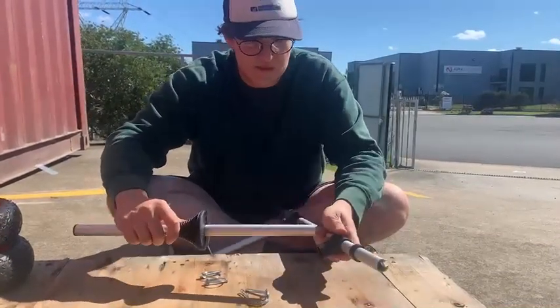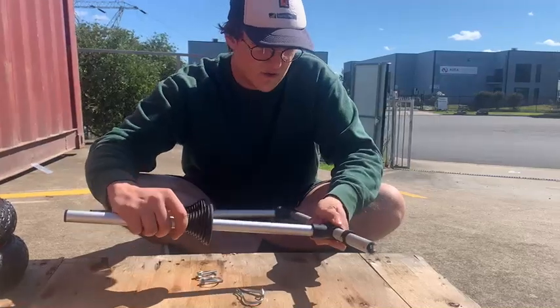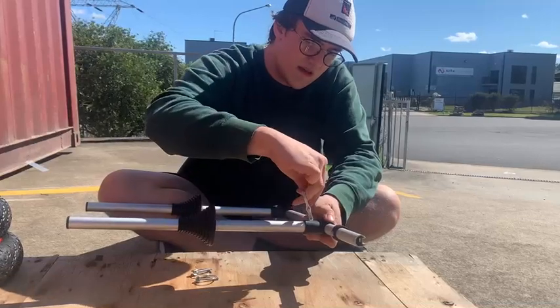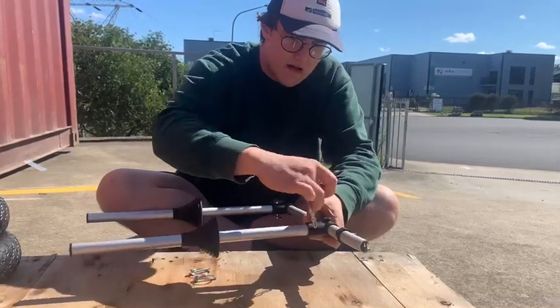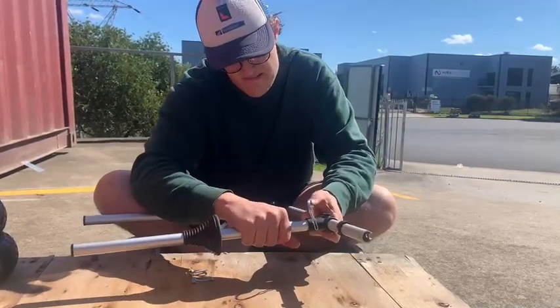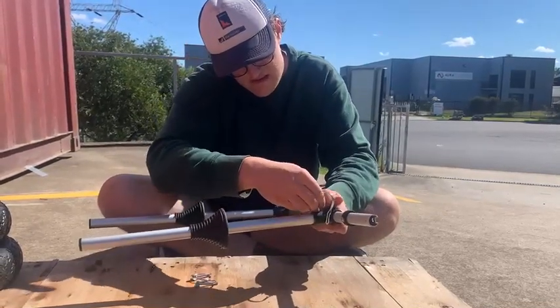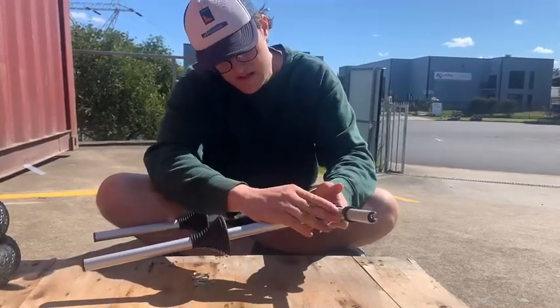Then do the other side as well — side with the hole just in, grab the locking pin, jiggle it around to make sure you get through, and then just click it in.